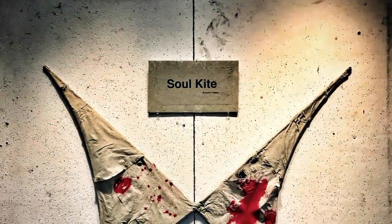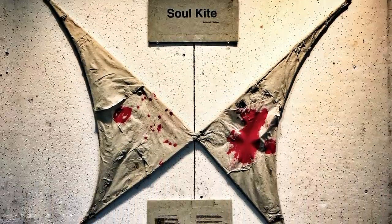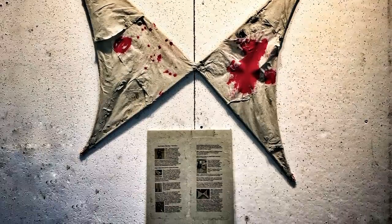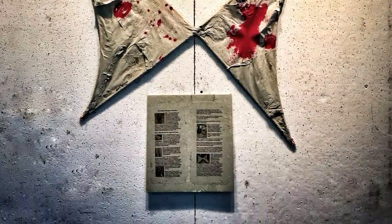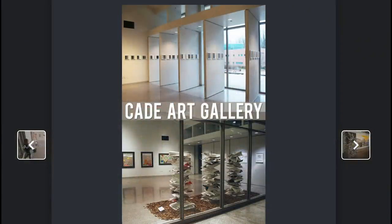I want to introduce you to what has become my most renowned work of art: Solkite. Solkite was born after I responded to a call for art in Annapolis, Maryland. The theme of the art was 'Shape of Change' and they were looking for self-portraiture.